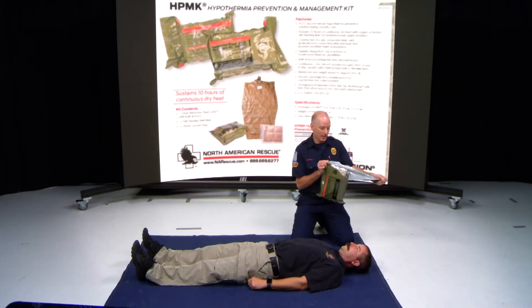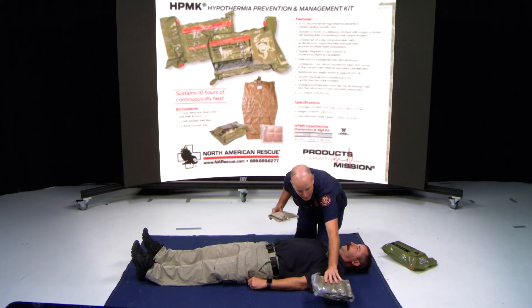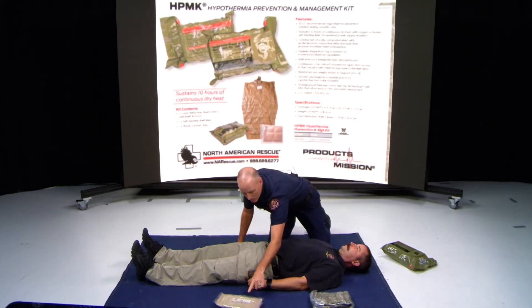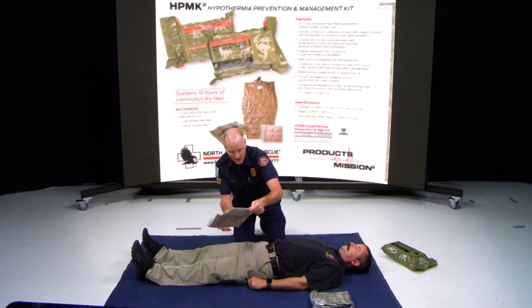The ALS hypothermia kit has red tabs that are easily pullable. When you pull the kit off, you're going to have the reflective mummy bag. You also have the four-panel ready heat blanket — this is the same one that's in all the BLS bags.